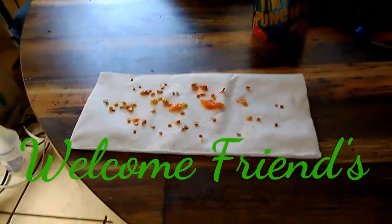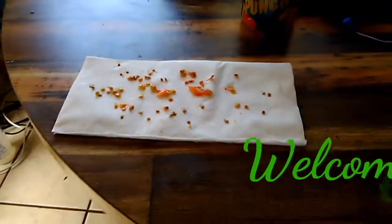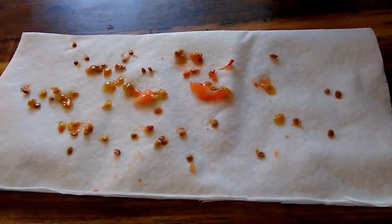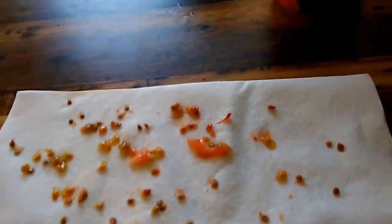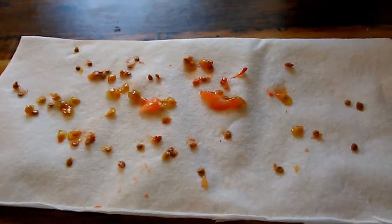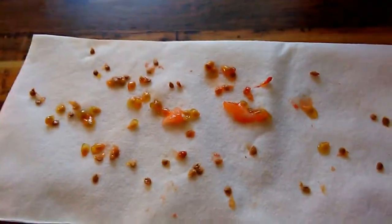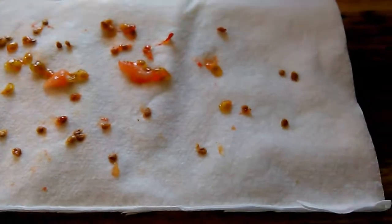What's up everybody, this is Chris Garcia at Garcia's Pepper Farms, just drying out some Roma tomato seeds that I got from the grocery store. It's quite simple — just cut up the tomato, spread it on a napkin, then transfer it over to another napkin to collect all that moisture. These should be ready in about three weeks or more.